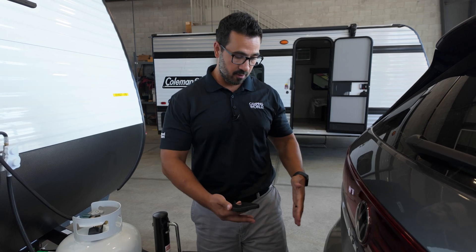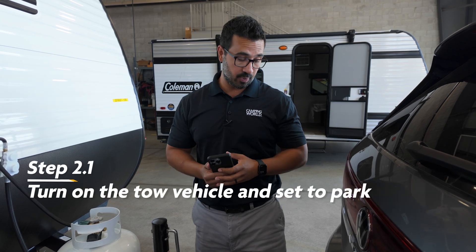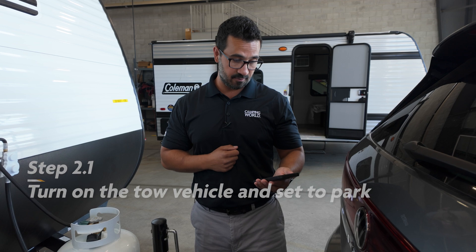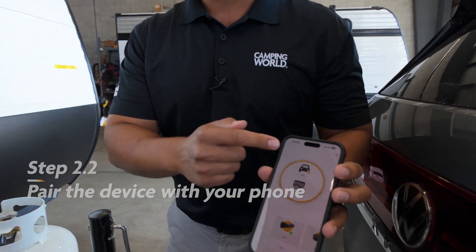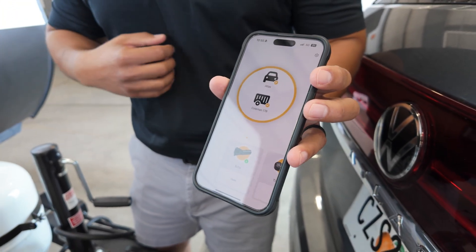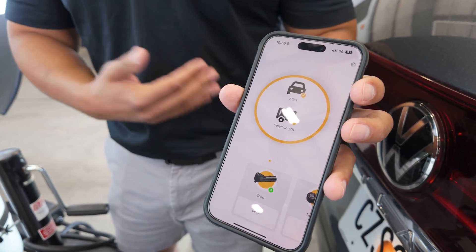Step two is to pair the Echo Wireless Brake Controller with your phone. To do that, make sure the tow vehicle is on, running, and set to park. Once that's done, simply pair the device on your cell phone and wait for it to connect. Then you'll want to set up your tow vehicle as well as your trailer, since you may have different trailers or different tow vehicles you're working with.